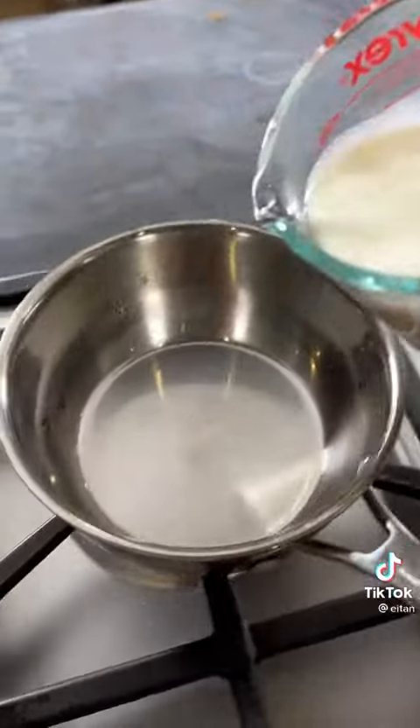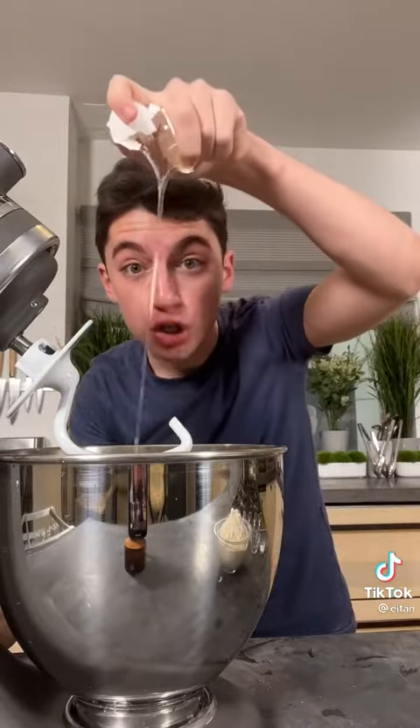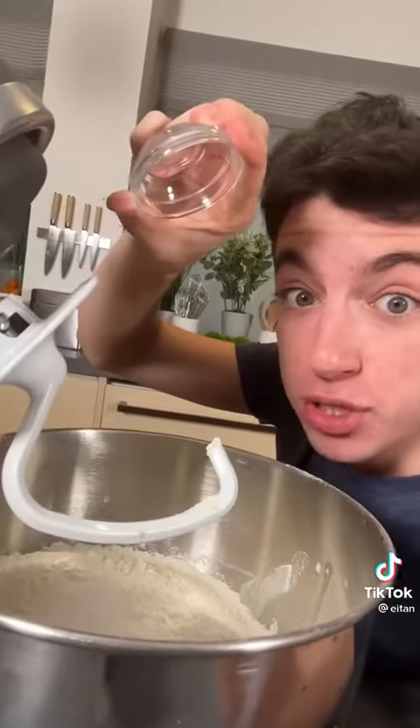Half a cup of water, two packets of active dry yeast, a cup and a half of milk, five tablespoons of butter, a fourth a cup of sugar, egg number one, egg number two, six cups of flour, two teaspoons of salt.